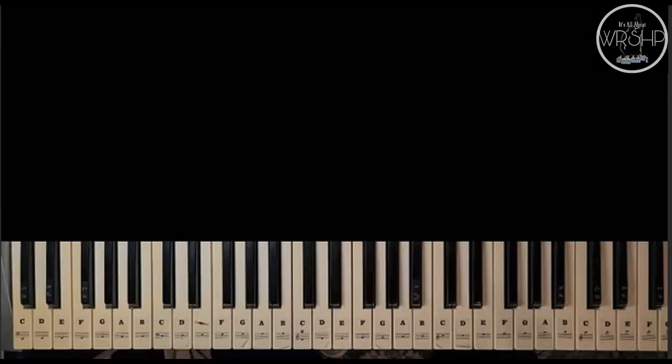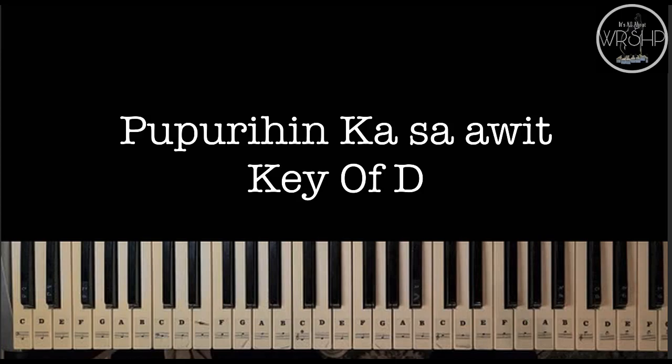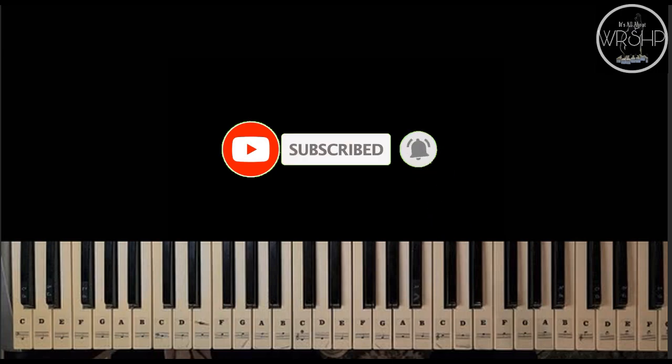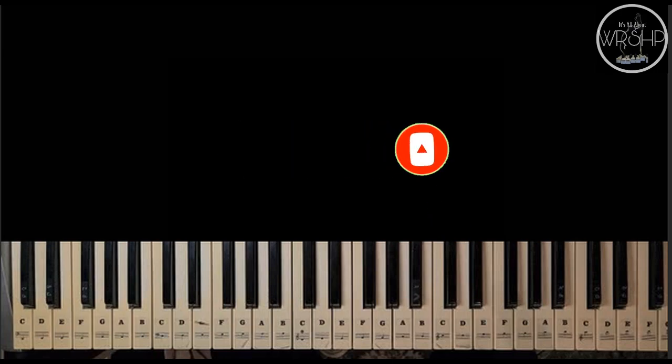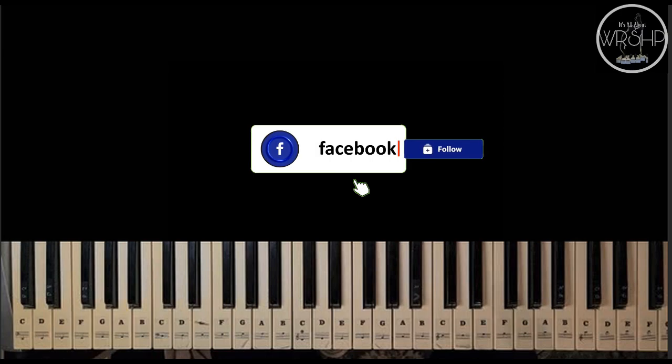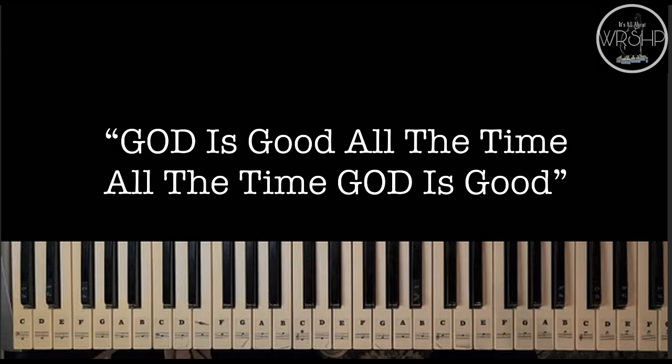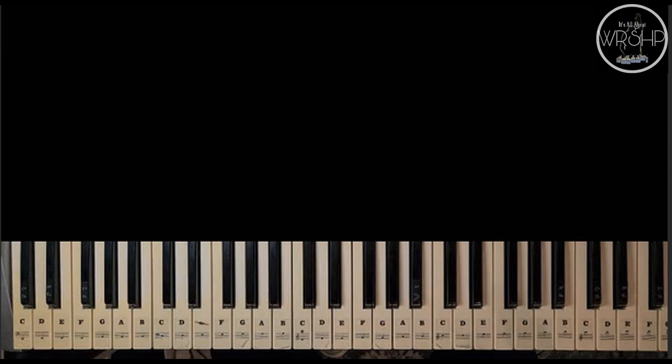Ito po ang kabuan ng awiting ito. Maraming maraming salamat pong muli sa inyo pong panunood. Nawa po ay meron po kayong natutunan. At kung nagustuhan nyo po yung video natin, feel free to like, share, and comment na rin po sa mga worship song na gusto nyo pong gawan po natin ng tutorial. At kung hindi ka pa po nakakapag-subscribe sa atin pong channel, please subscribe and hit the notification bell para lagi ka pong updated sa mga future lessons. And please do follow na rin po ang ating Facebook page. Maraming salamat po at lagi po kayong mag-iingat at lagi nyo pong tatandaan that God is good all the time and all the time God is good. Maraming maraming salamat pong muli, hanggang sa susunod. God bless us all.